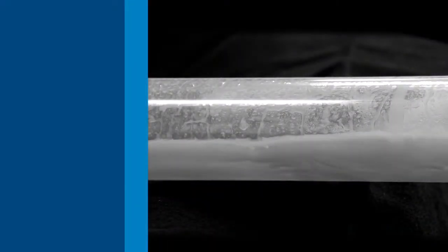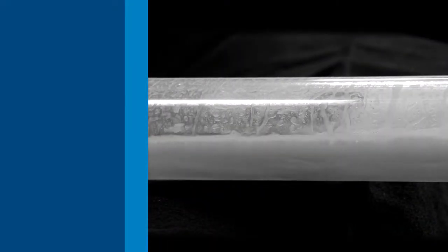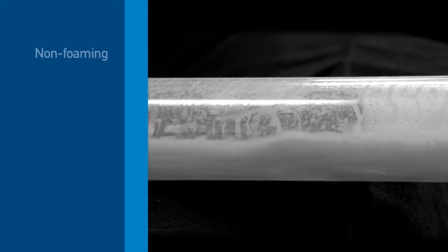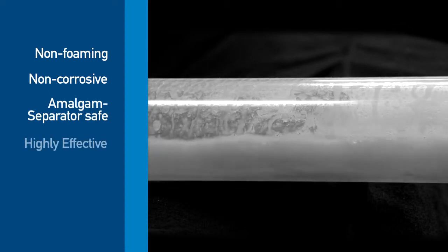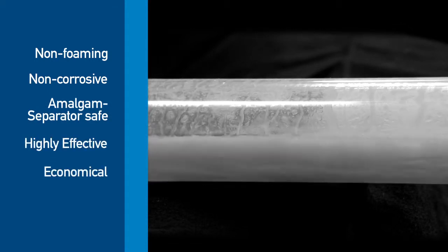To choose the right evacuation system cleaner, check for the following characteristics: non-foaming, non-corrosive, amalgam separator safe, highly effective, economical, and biodegradable.